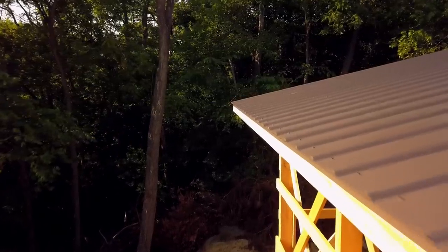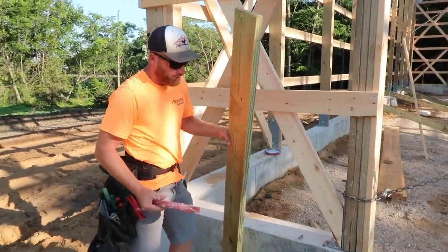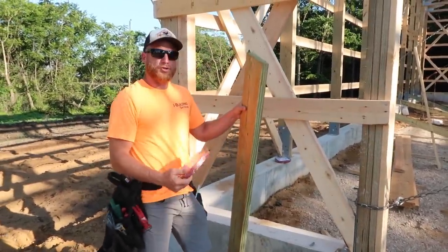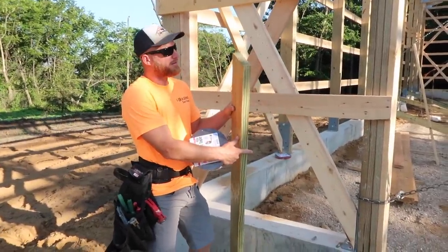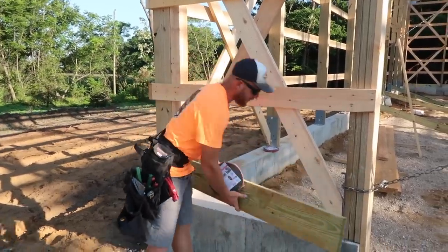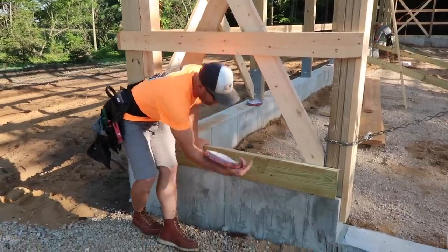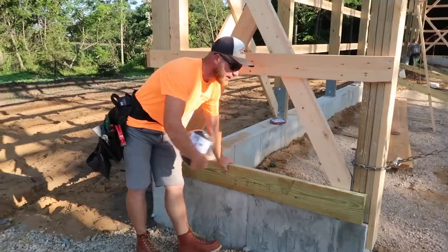While we're waiting for the roof to dry off, let's talk grade board. When we've got a building on a foundation wall, we still go with a treated 2x8 grade board. I don't know if I have to do that, but it's just nice knowing that down here at the ground level where you might have some moisture, I still like to have this.